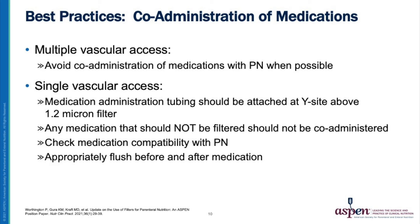Always check the medication compatibility with the parenteral nutrition solution, including additives, and remember to flush before and after each medication administration.